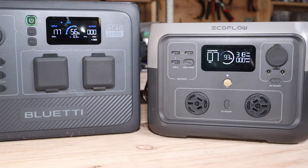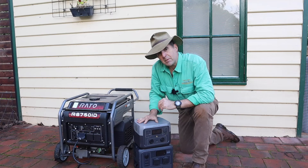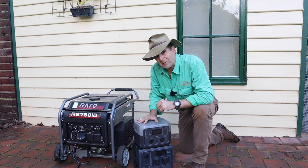Well, you're in luck. Today I'm putting two of the most popular batteries, the EcoFlow River 2 Max, up against the Bluetty AC60, and we'll see what their features are, we'll see how they compare, we'll see what they can and can't do. This should be fun.